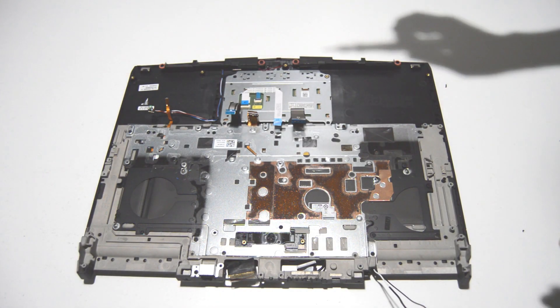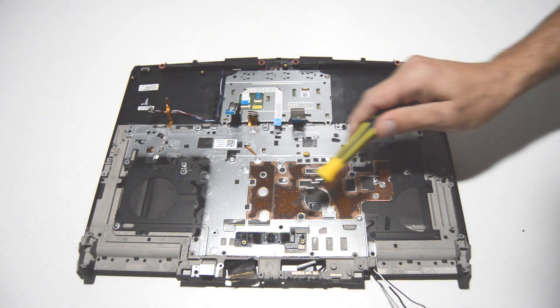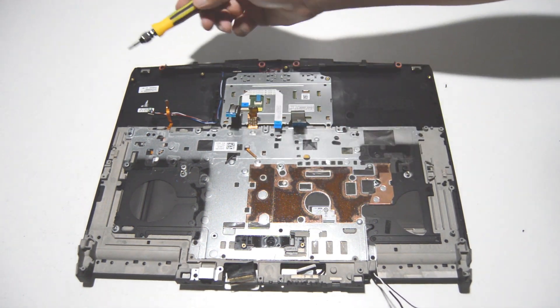We're going to be leaving this complete, but if you need to remove the keyboard it's just a bunch of screws holding on the backing plate. The same applies to the touchpad — just a few screws.